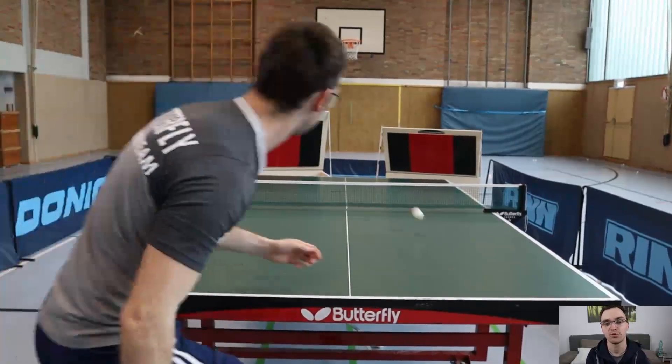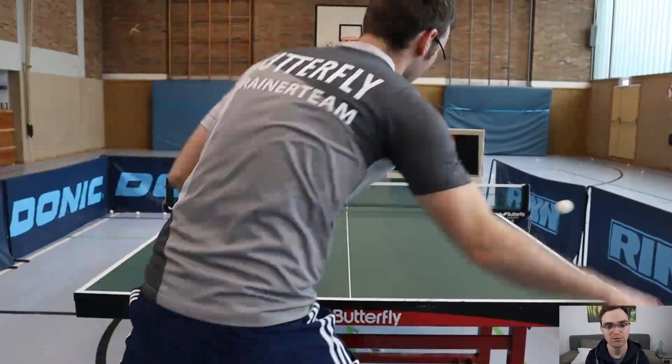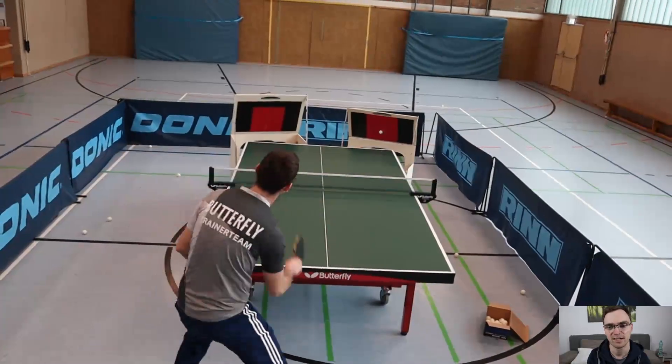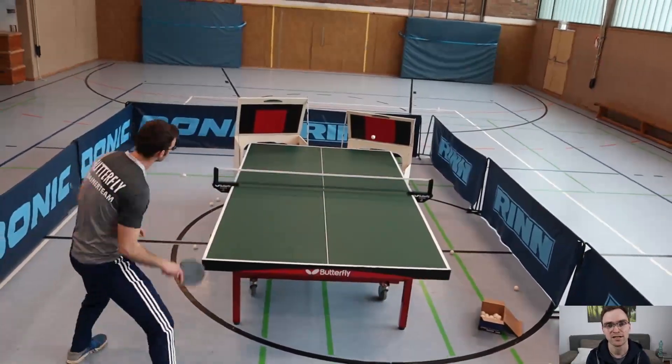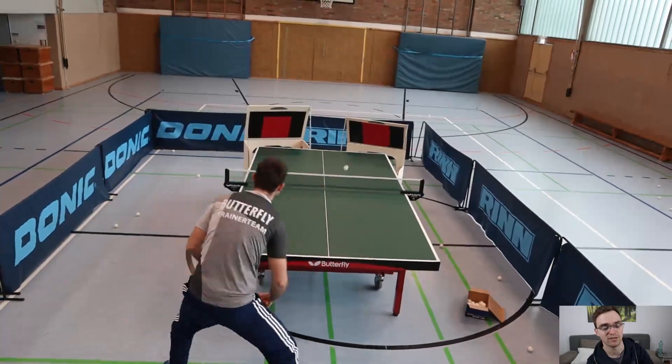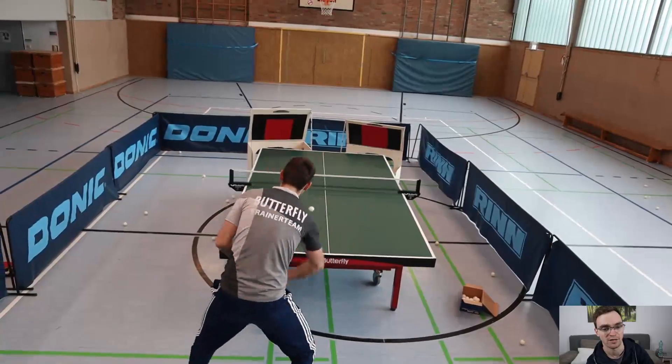Despite that, I am very positively surprised by how well you can train with such a Returnboard. Honestly, at the beginning I was very, very skeptical, as I had barely seen such Returnboards in everyday training, let alone used one. I simply had no experience with it.